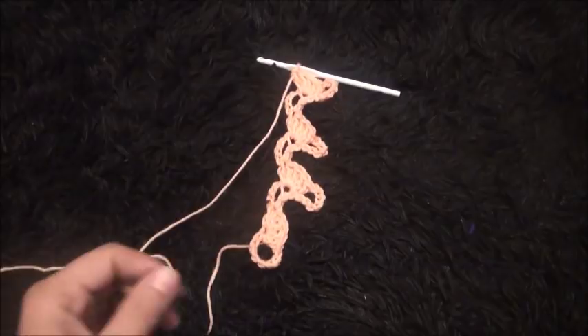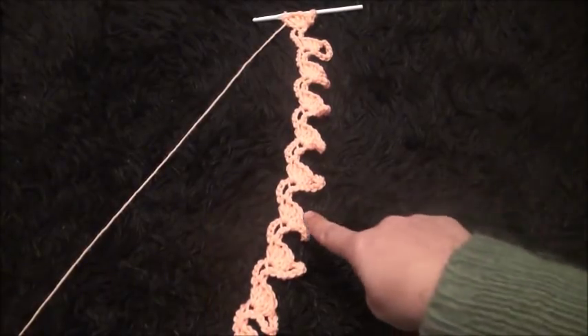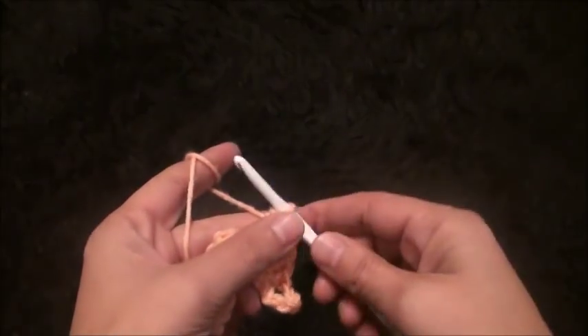We repeat this until it reaches our desired length. I made 20 rows for mine, and now I'm going to work around it. I will chain seven.